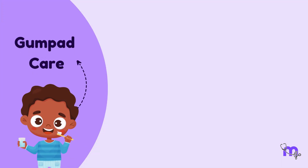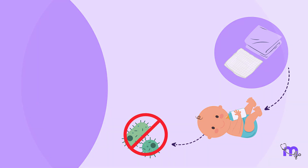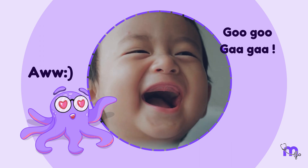Gumpads must be cared for even before the first primary teeth erupt. They need not be brushed, but can be wiped with a small piece of gauze or a soft cloth after feeding, to prevent the accumulation of bacteria on the gumpads. They say the world seems brighter when you see a baby smile, especially when it is a toothless grin.